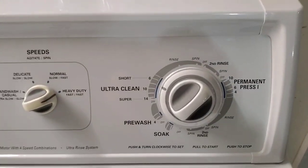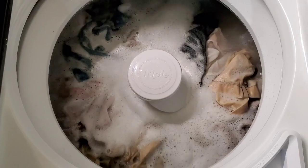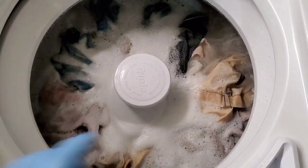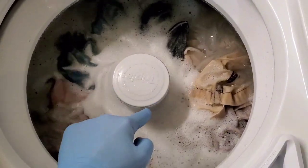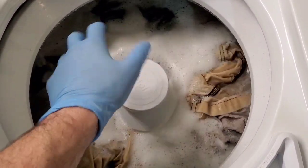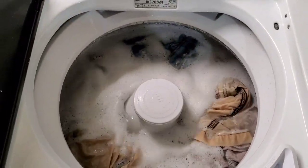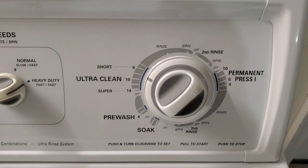We've moved into the washing portion. You can see it's got a nice strong agitation there. If you notice, this only moves in one direction — that's how it's supposed to work. It should not be able to move in the counter-clockwise direction. So you know that's working properly.